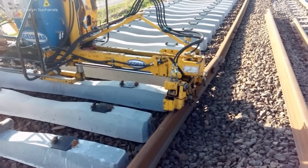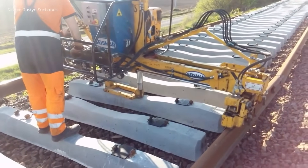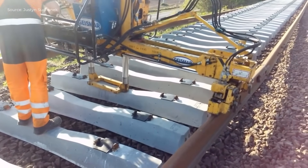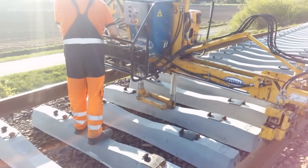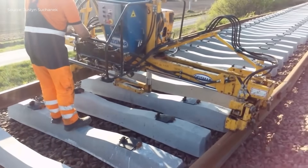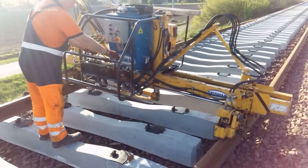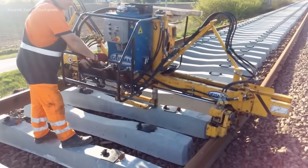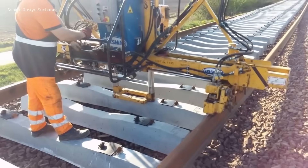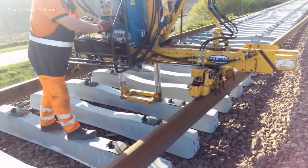The process continues as they move forward, repeating the same steps — placing, aligning, and fastening the rails. They work efficiently in coordination, minimizing the need for heavy machinery. The lightweight tools and teamwork allow for fast and precise rail installation. This method streamlines the process and requires only two skilled workers.